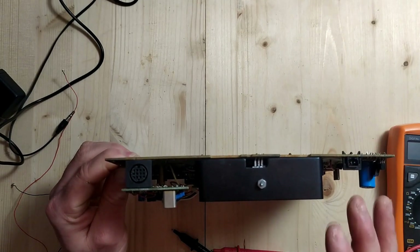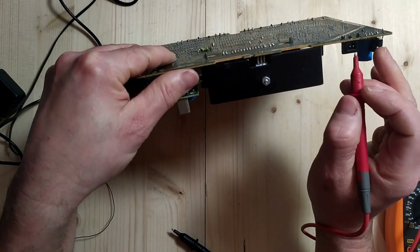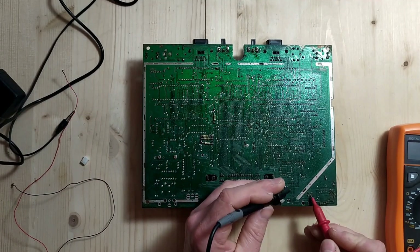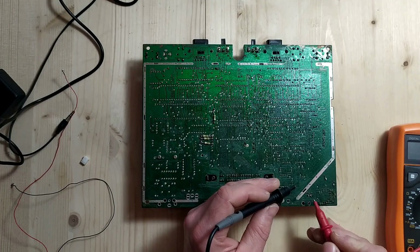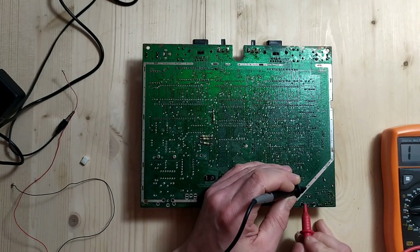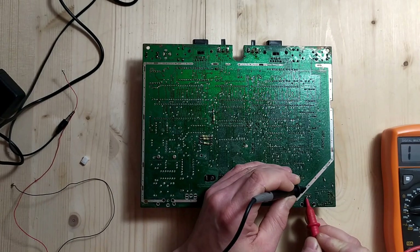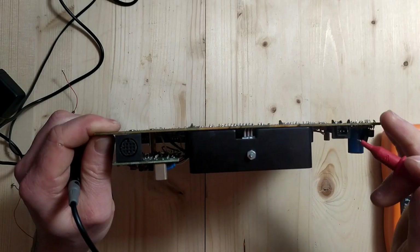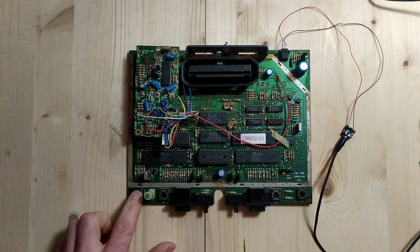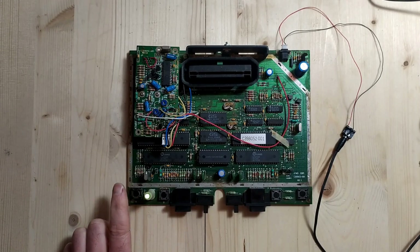What we want to do now is figure out which of these two pins on the power socket is ground and which is nine volts, so we can connect the power correctly to this board without blowing anything up. The easiest way is to use continuity mode on a multimeter — these two pins come out on the board here, so while touching the ground plane, only one of these two should beep, and the one that beeps is ground. That's the one we'll connect to the black wire. Testing now — this pin here is our ground line, and that one there is our nine volt line.